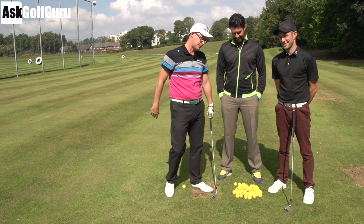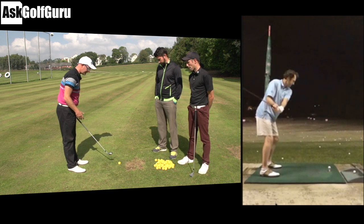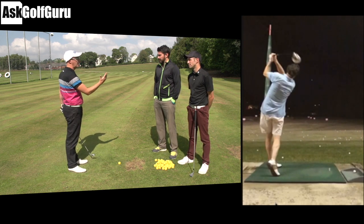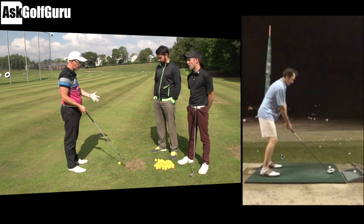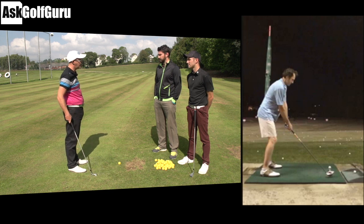Right guys, here we go. You see the swing here. What I see personally is I can't see if the ball's going left or right or high. I think it's going low, but I can't see if it's cutting or not. It looks low. From the 2D image we've got, we're kind of speculating a bit, but I would suggest he hits it low.